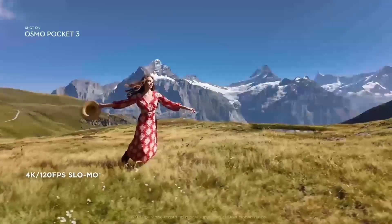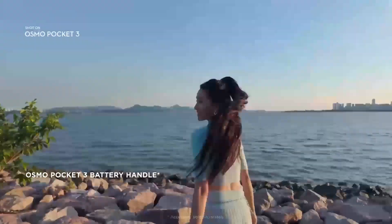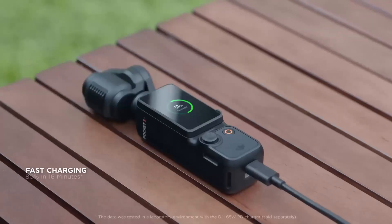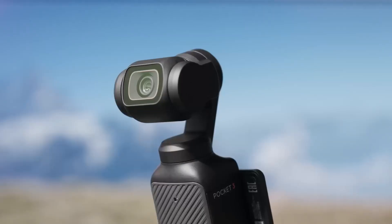The gimbal stabilization system is also rumored to receive a significant boost by blending mechanical stabilization with advanced electronic stabilization algorithms. The Pocket 4 could deliver ultra-smooth footage even in high-motion scenarios like action sports or fast pans.